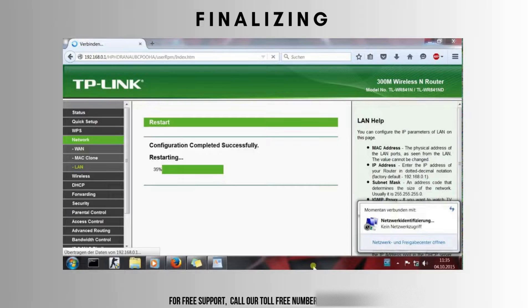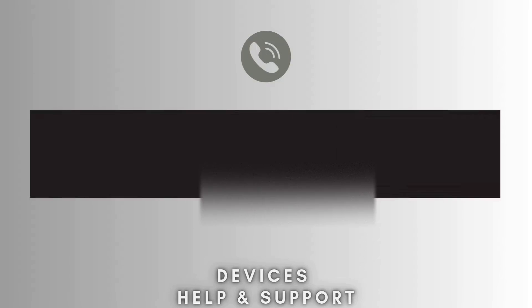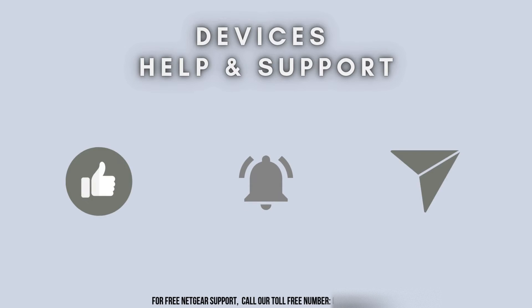Now, just apply your settings and that's it. Your TP-Link TL-WN841N router is now set up and ready to use. If you found this video helpful, please like, or if you face any issue, just let us know in the comments. We'll see you next time.